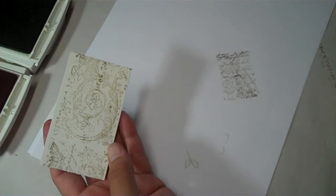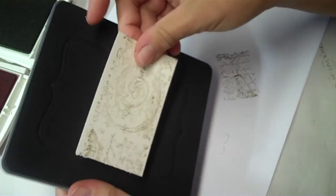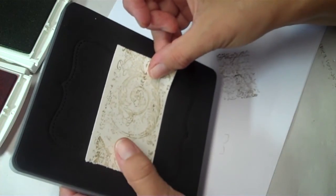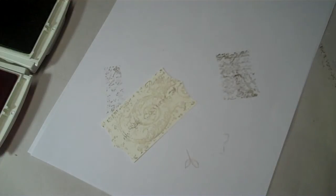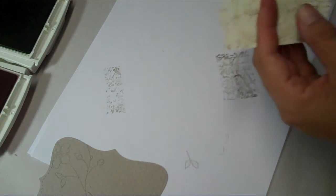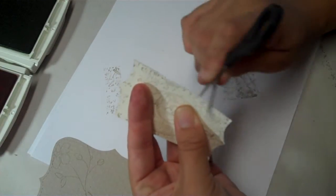Next I'm going to get my die and lay it right across here, because I want to cut the shape of the Top Note so I can layer it. I'll lay it across, run it through my Big Shot, and end up with a piece that fits perfectly on top. Then I want to distress the edges just a little bit using Stampin' Up scissors, just rubbing back and forth.